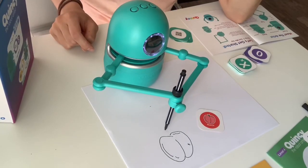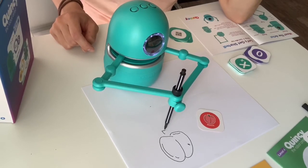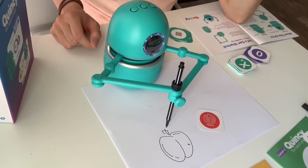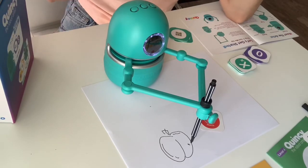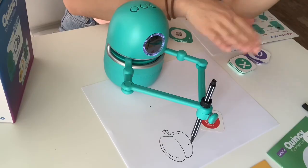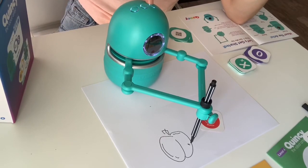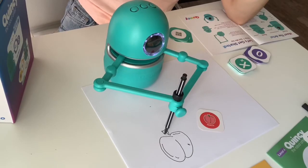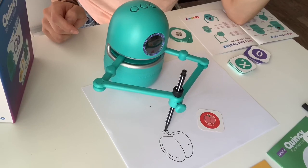Finally, our peach needs two leaves. Draw two leaves at the top of the peach — make sure that these leaves are in the middle where the two ear shapes come together. Let's say I didn't get that last portion while I was drawing it. I'm going to press this circle repeat button. Quincy repeats: finally, our peach needs two leaves — make sure that these leaves are in the middle where the two ear shapes come together. And as you can see, it repeats the step.